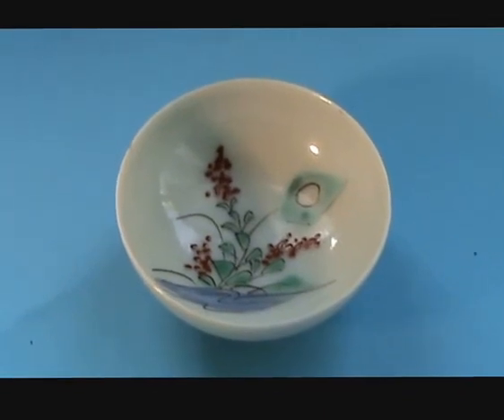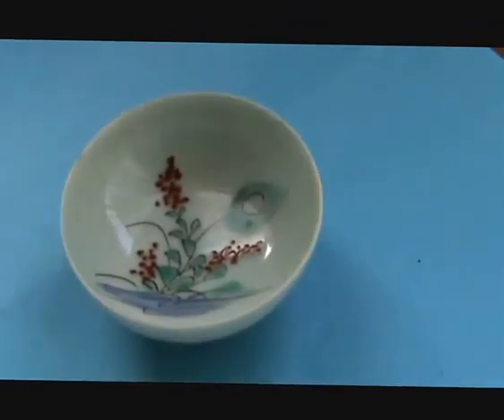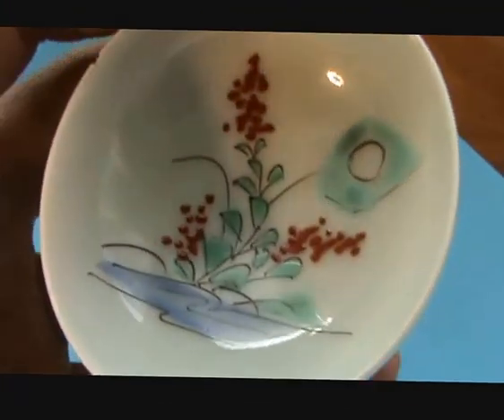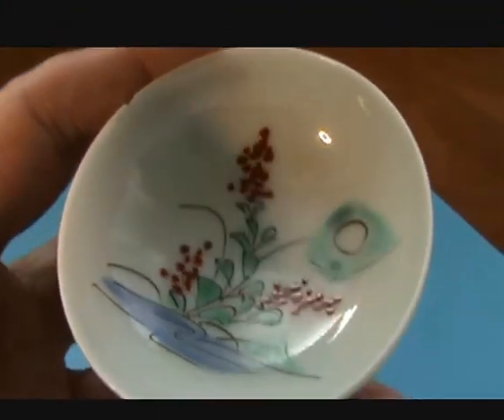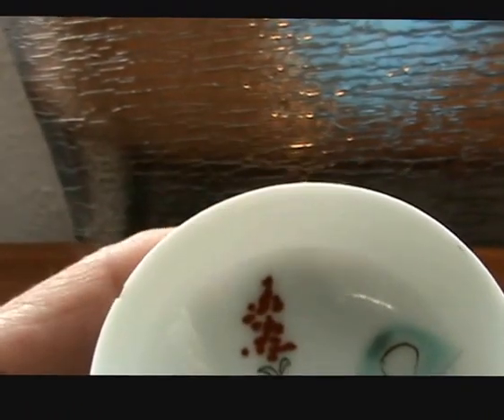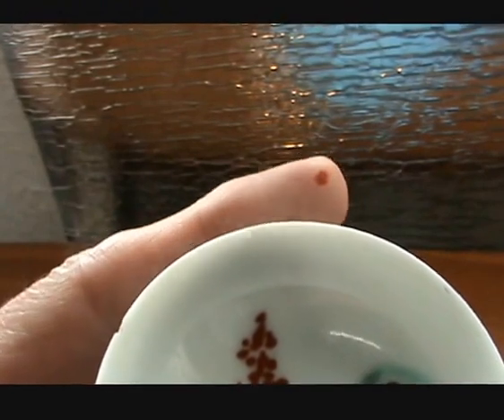This is an interesting one. Again picked up at a boot sale or in a box somewhere. You can actually see through it — you can see the shadow of my finger there.